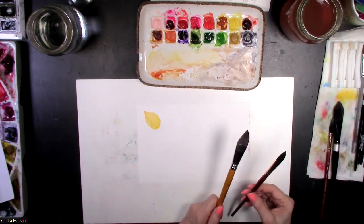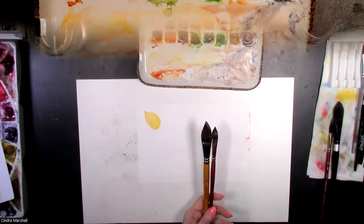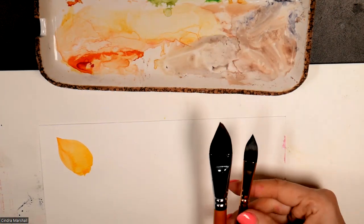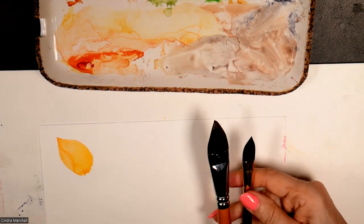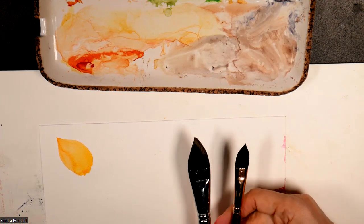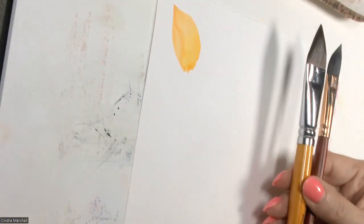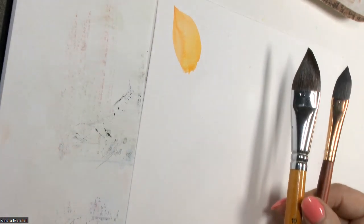I'm just on some scratch paper. Here are the cat's tongue brushes. I have it in size 10 on the left, and that's a Fumio. And then I have a Princeton Neptune in size one half. They're both just kind of short and stubby. I'll turn it towards the left a little bit for the side camera.